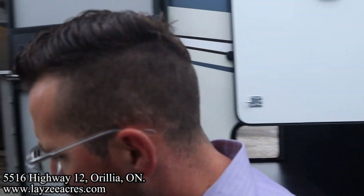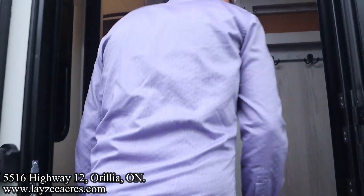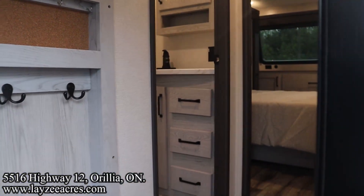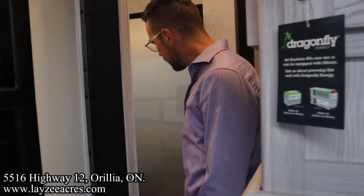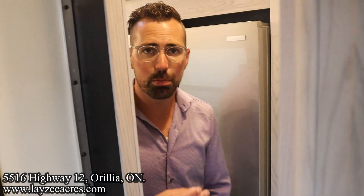Now we've still got the slide outs closed, so let's see what kind of travel access we have. We're definitely able to get up and into where our bathroom and our bedroom is. And if we get skinny here we can slip in through here and get to our fridge. We'll run the side of the road as well. Let's get this thing opened up.